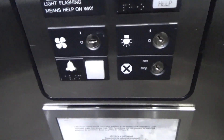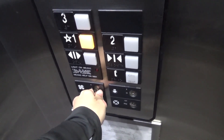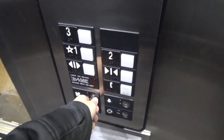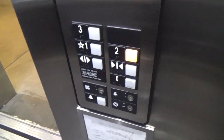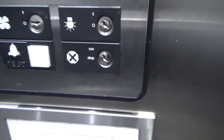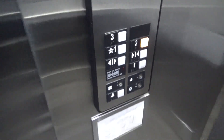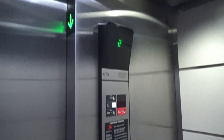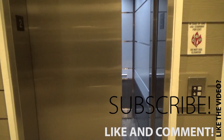There are your light and key switches, and of course we have access mode and the stop switch, which we're not going to mess with because those are the most dangerous. But I hope you guys enjoyed this little fire service and independent service demo.